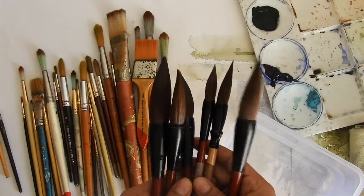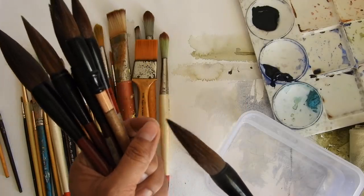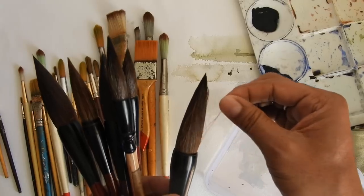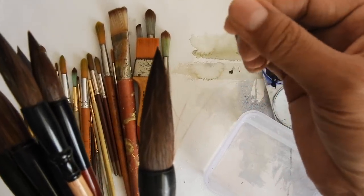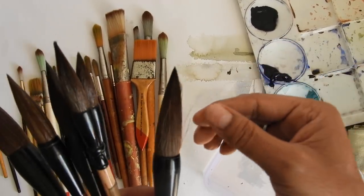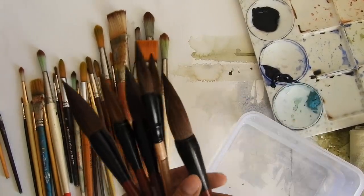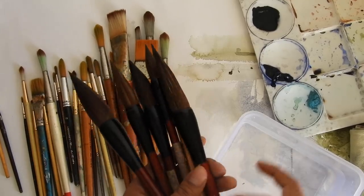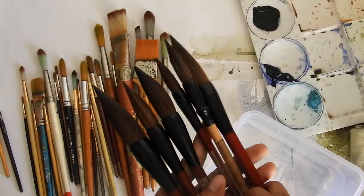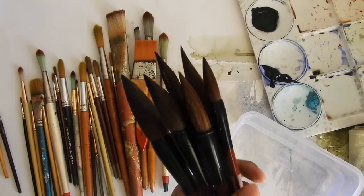The only drawback I see from these brushes is that after some time the hair will start coming out. Can you see that? It comes out very easily. So that is the only drawback I've seen with this brush. Otherwise it's fantastic.